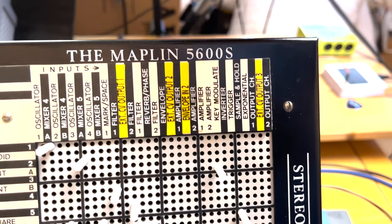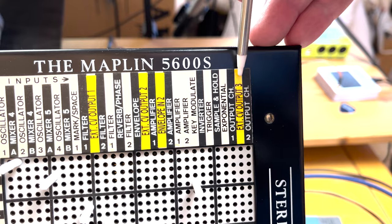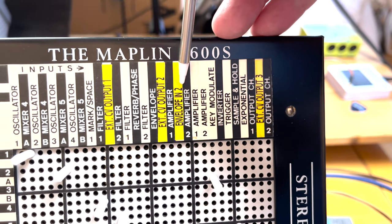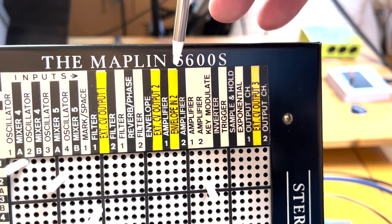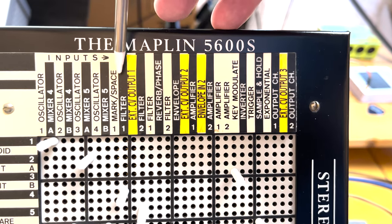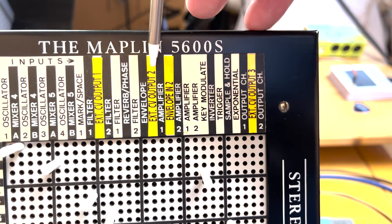You can see a number of yellow channels — this is where I've added control voltage outputs: CV outputs one, two, and three. My envelope also has a second input because I added an additional VCA, which I'll show you momentarily. This meant I had to steal mark space number two for this CV input.